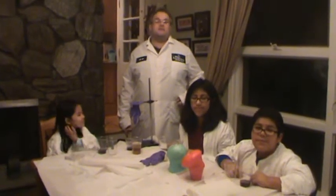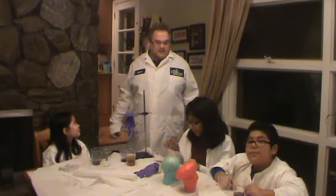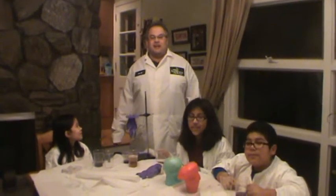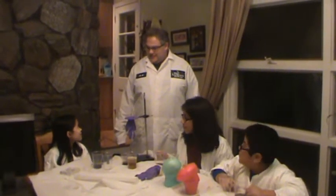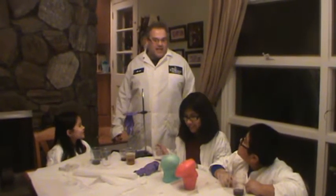Hi, I'm Dr. H from Magic Experiments, where science should be fun and available to everyone. Today I've got a whole bunch of volunteers to help me. What are we doing today, Dr. H? Today we're going to make an experiment called the Magic Hand.